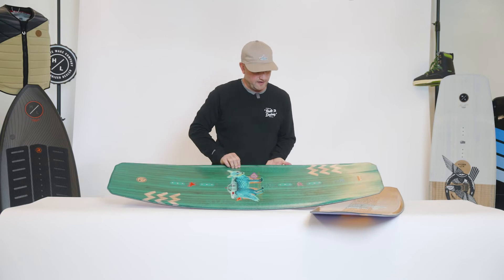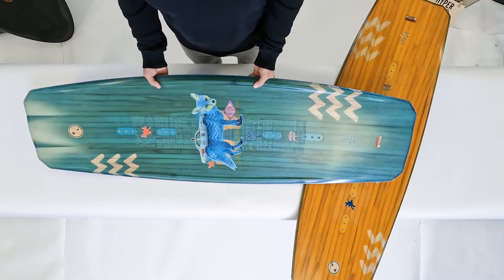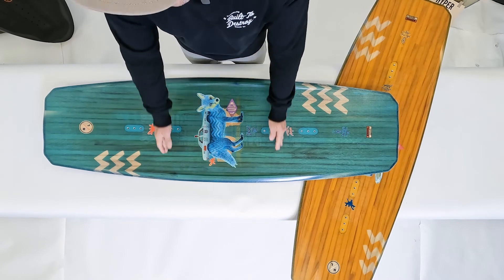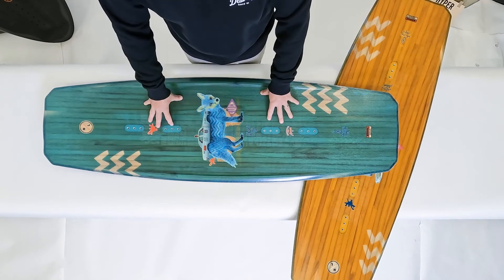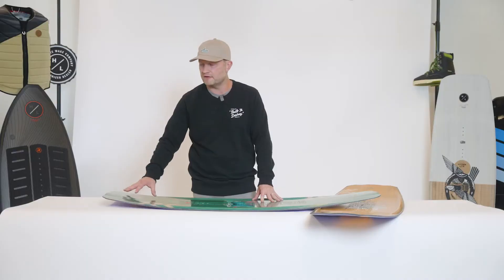On the top of the board we have a reinforced grab rail between the bindings. That grab rail actually reinforces the center of the board to maintain the rocker line, and then transitions to a nice sculpted tip and tail to offer a great soft zonal flex.